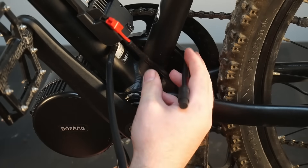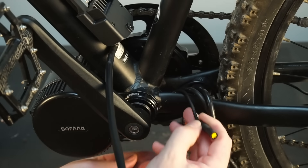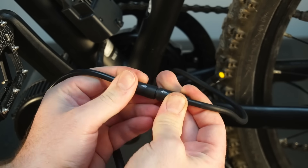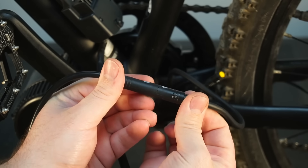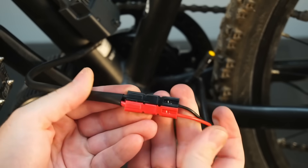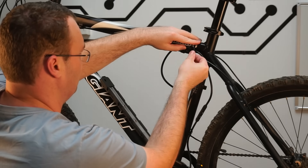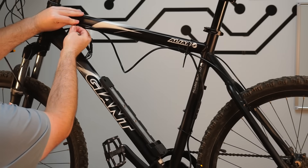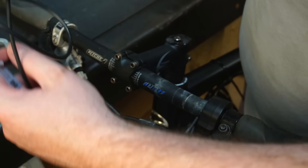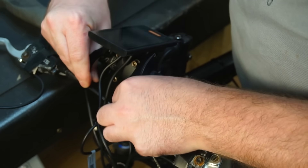Now we can install the battery holder onto the bike frame using the factory drink holder screws. Then we can start routing cables around the frame and connecting the sensors to the wiring loom. All the plugs are unique, making wiring as simple as plug-and-play.